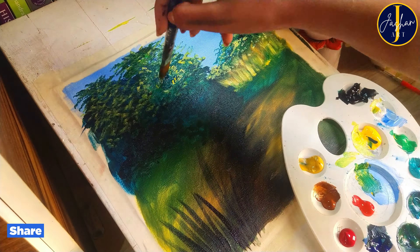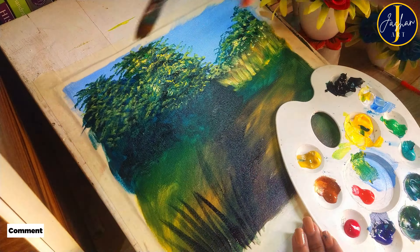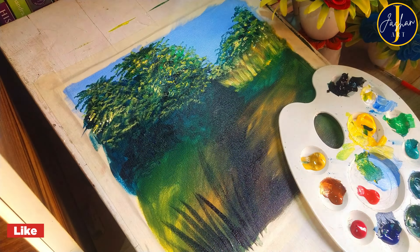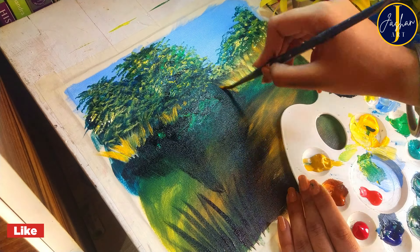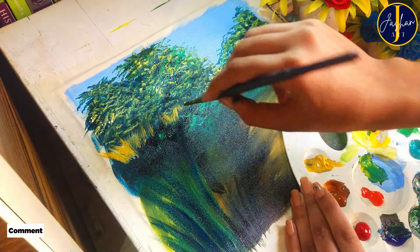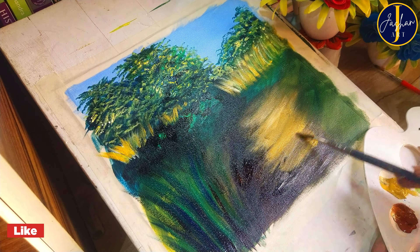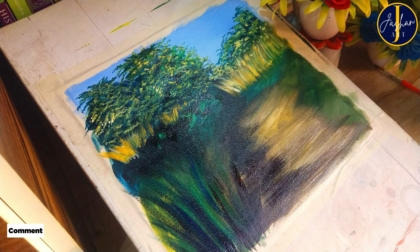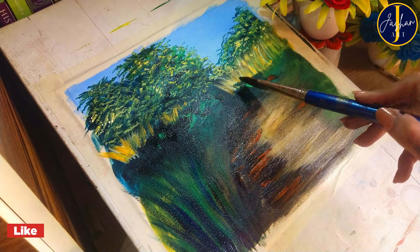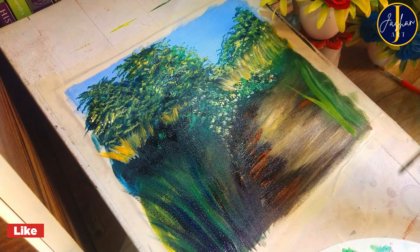Now I'm going to paint some yellow grass under the trees. For this I'm firstly taking some burnt sienna in yellow and going to apply some touches, then I'm going to use white and yellow paint to make it look somewhat realistic. Now I'm going to paint small plants near these using green paint.